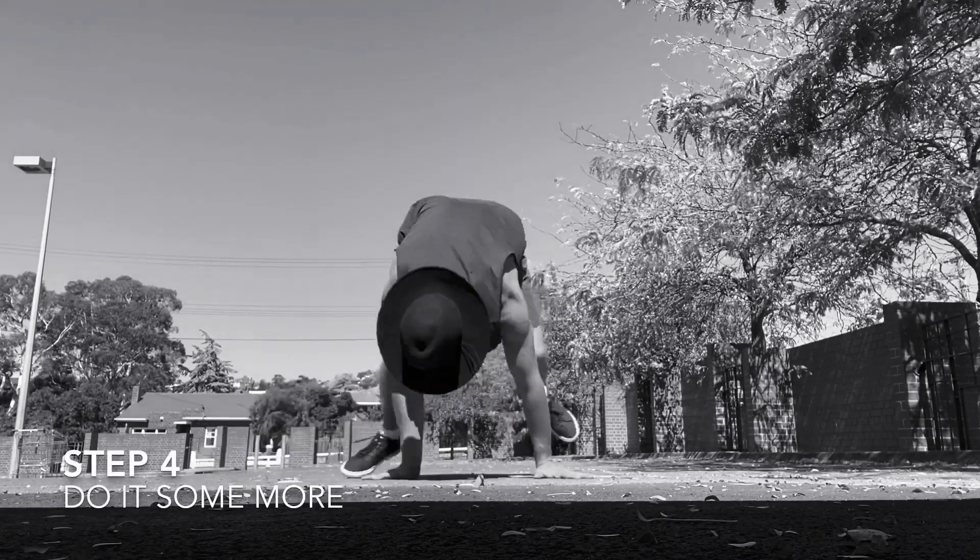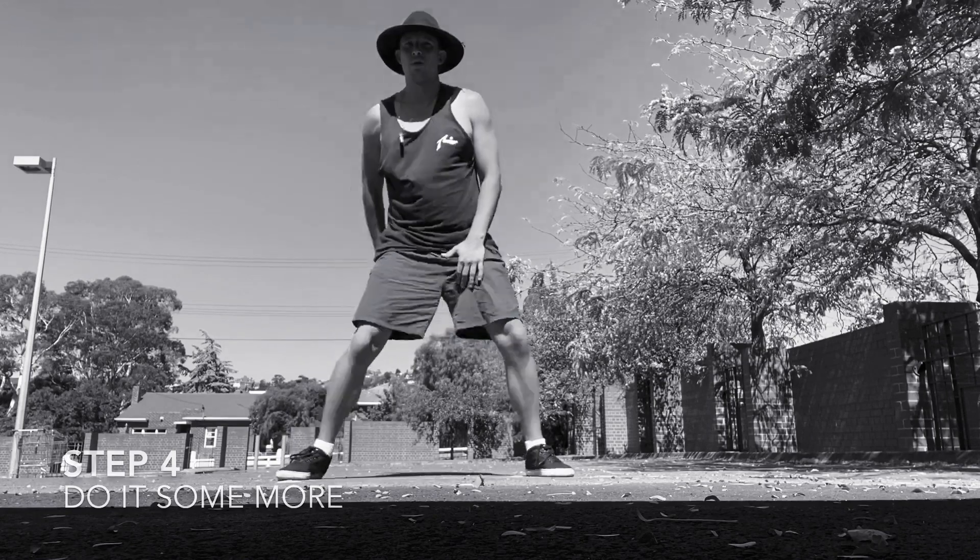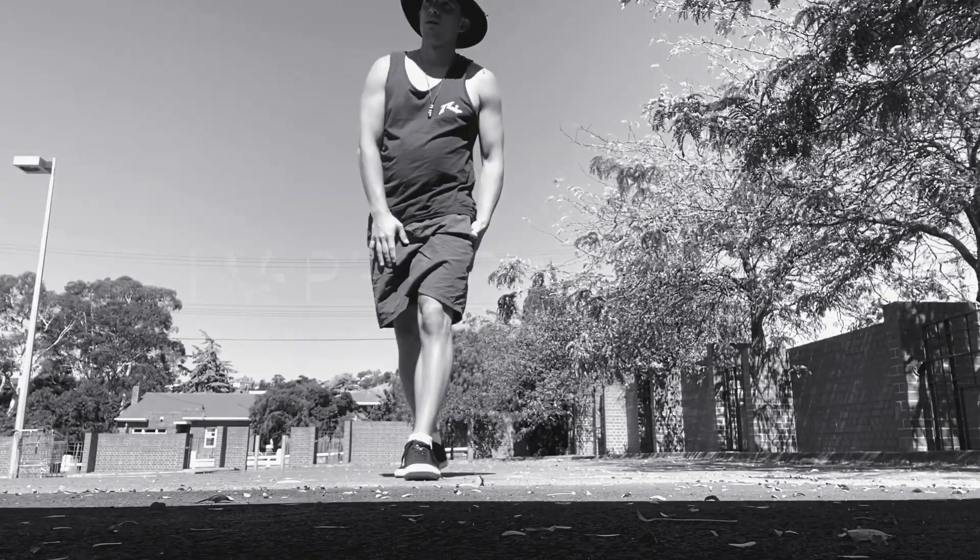Put that all together. And we do it some more. Happy practice.